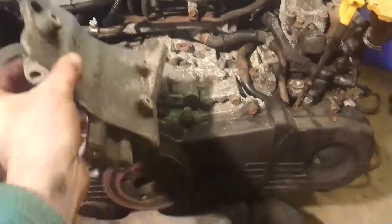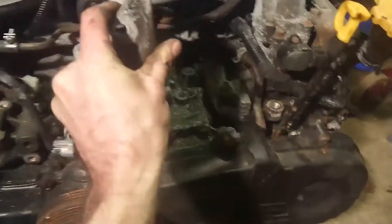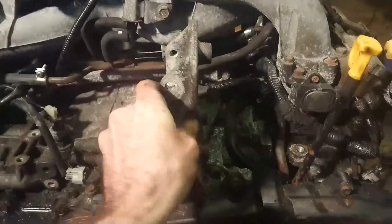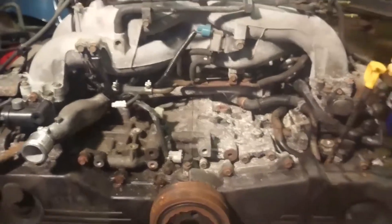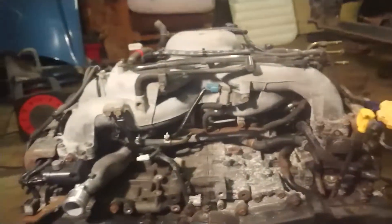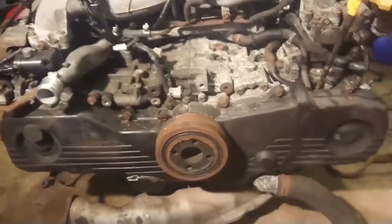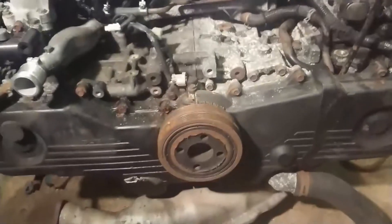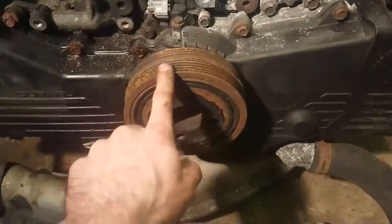I actually had to take off the alternator and the alternator bracket to get to the bolts to remove the aircon compressor, but it's off now. I'm going to leave the alternator off too because it gives me much better access — there's just less stuff on top of the engine. The aircon compressor is now off, which means I can tackle the timing belt cover.